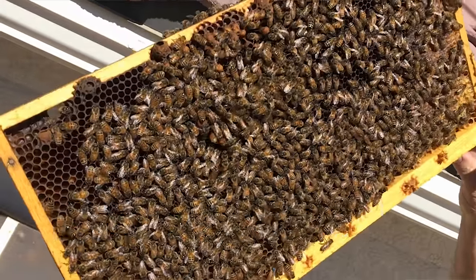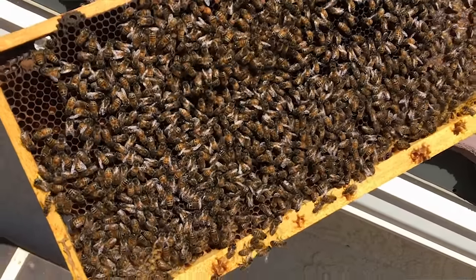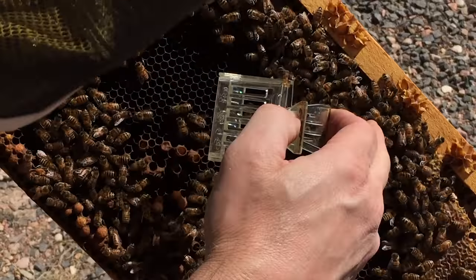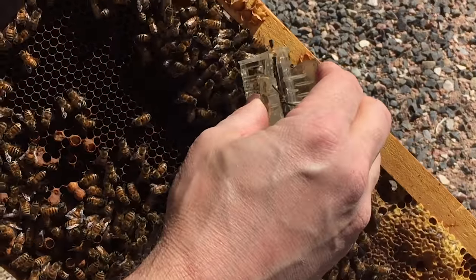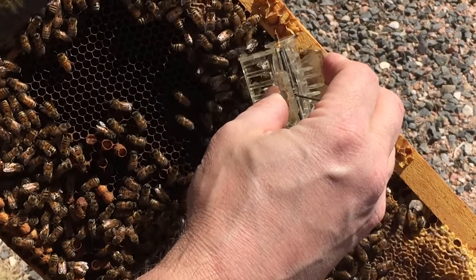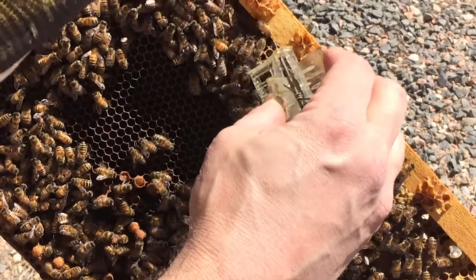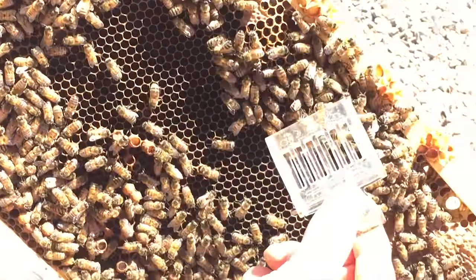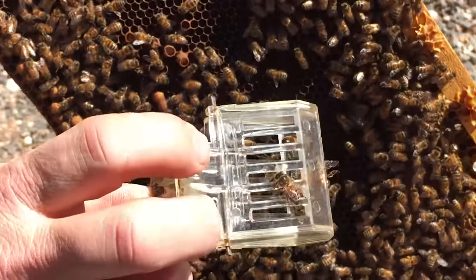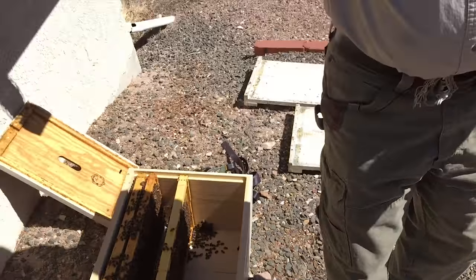We're going to catch the queen because we do not want to unite this hive with another hive with a queen in here, even though she's not viable. The queen is right in here — and of course this queen would lead to the death of the colony. So I'm going to catch her here. She's going to try to escape, she might go to the other side. I got her in the queen cage. There's the dot — see that? So I'm just going to set this aside for now.